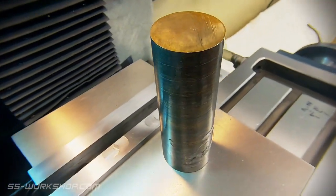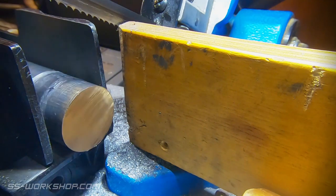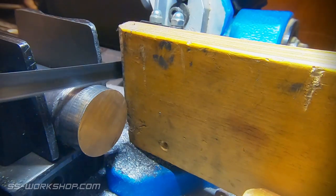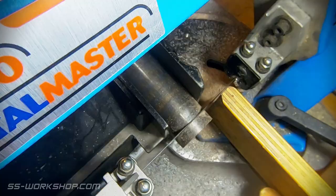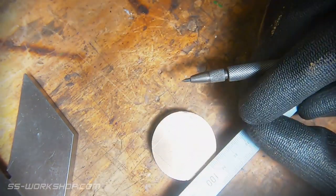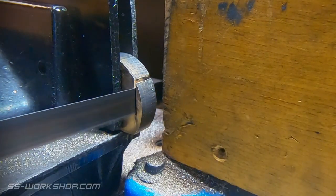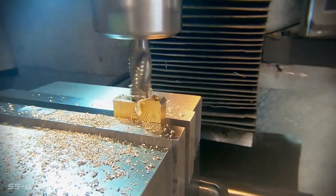Now on to making a slide valve. I start with a piece of bronze round bar just cut into thin blanks for the individual slide valves. Once the blanks are cut, I mark out its shape on the face of the blank. Then it's back to the band saw for further cuts. With the blank roughly rectangular, the next step is to head over to the mill where I square the blank and machine it to size.